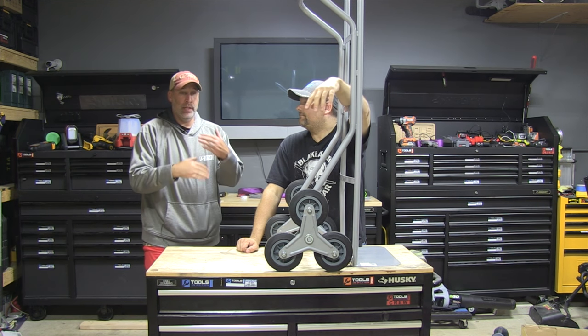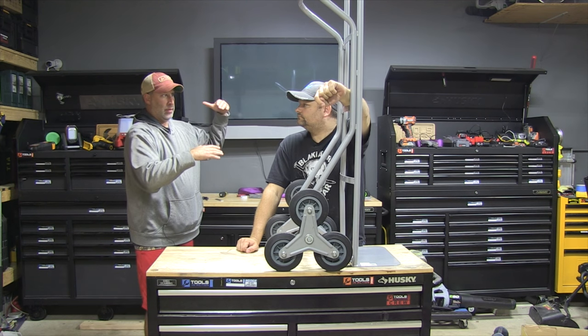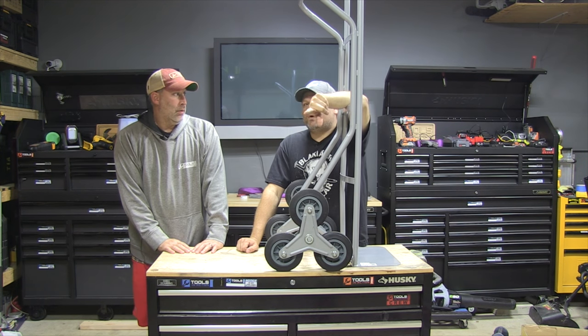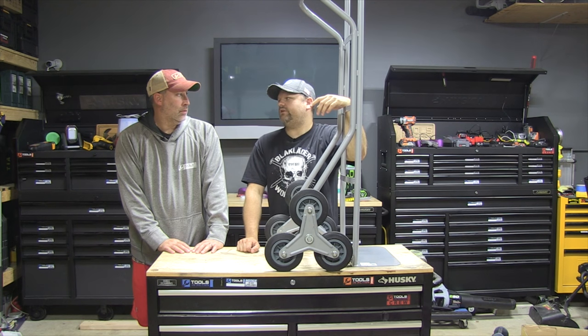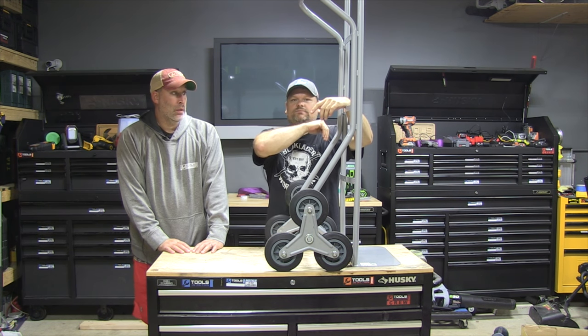The one I've seen that's really cool has wheels, but as soon as you lay it down it's got a belt system so it just rolls up really nicely. Oh, I've seen those — those are nice. Northern Tool has those — they're the appliance movers. Yeah, we'll get one of those — those are very cool.